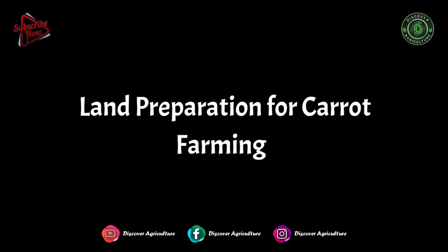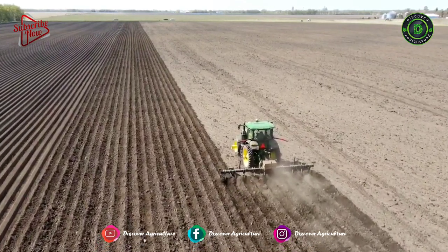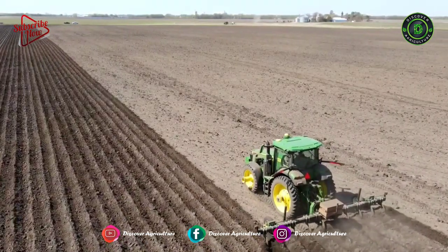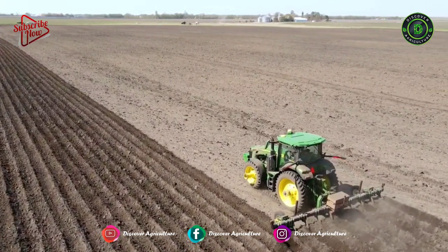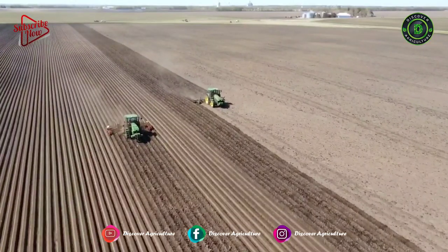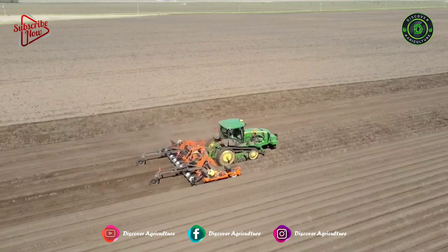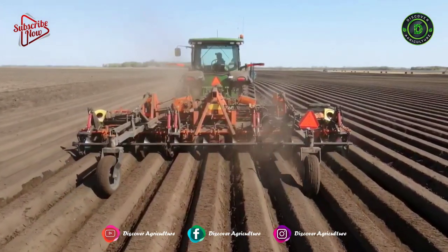Land Preparation for Carrot Farming: Plough the land thoroughly and make it weed-free. Add well-decomposed cow dung of 10 tons per acre and mix well in the soil at the time of land preparation. Avoid the use of fresh cow dung, as it will lead to forking of fleshy roots. Use row-to-row spacing of 45 cm.